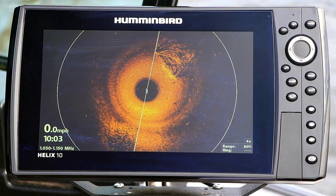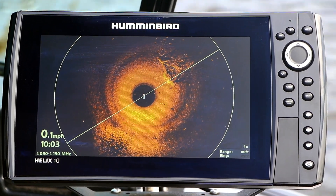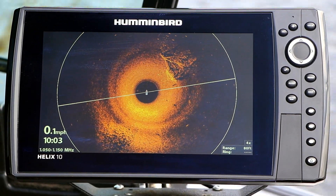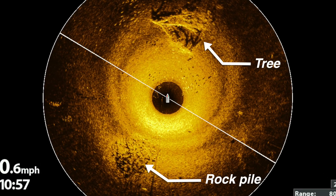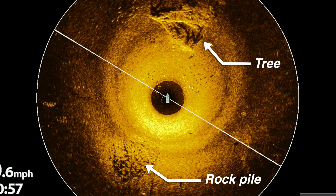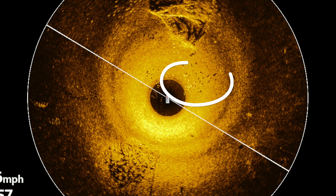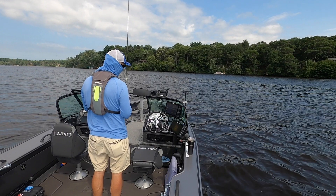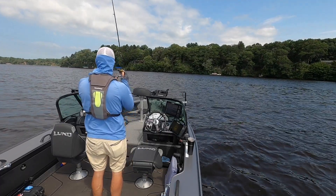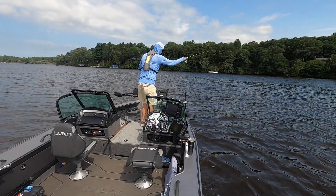Mega 360 imaging provides an all-encompassing 360-degree view of the underwater world with unprecedented levels of clarity and detail. Everything you know about interpreting side imaging applies equally well here. For example, perhaps our most important targets — fish — appear as bright white spots with dark sonar shadows in Mega 360 imaging, just like they do in side imaging. Mega 360 imaging lets me place each cast with laser-like precision, helping me to catch more fish on every trip.